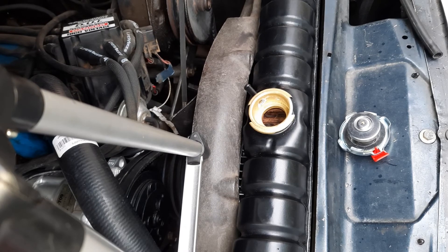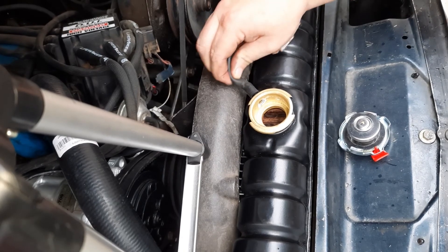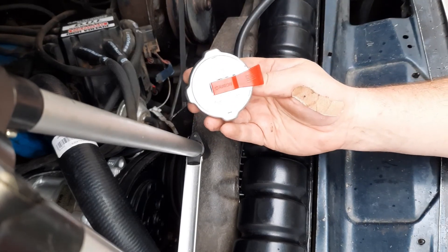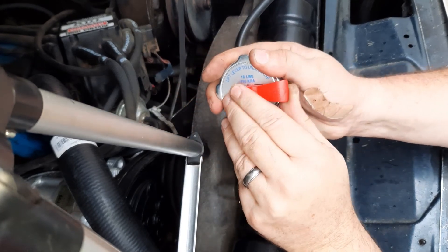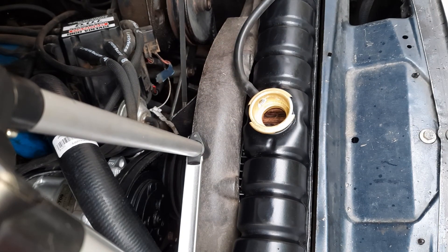Now we have the new radiator in, the shroud put back on, and the upper radiator hose, lower radiator hose, and bypass hose all installed with new hose clamps. We also have the thermostat housing reinstalled with a new Robert Shaw thermostat and new gasket. The last couple of things: make sure to reconnect your overflow hose — just push it on the nipple and make sure it's in good condition. We're also installing our safety style radiator cap, which is a 16-pound cap with a safety latch to bleed off pressure as needed. The last step is to add a mixture of coolant and distilled water, then reinstall the radiator safety cap. Thanks for watching — if you have any questions, contact us at BJsOffRoad.com.